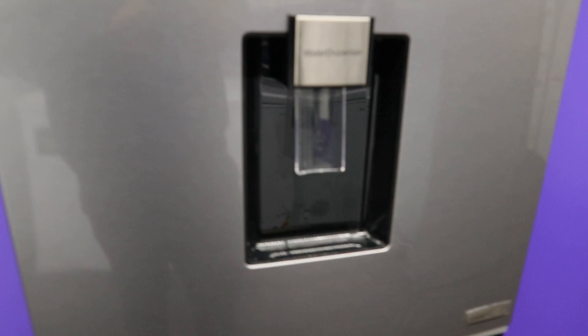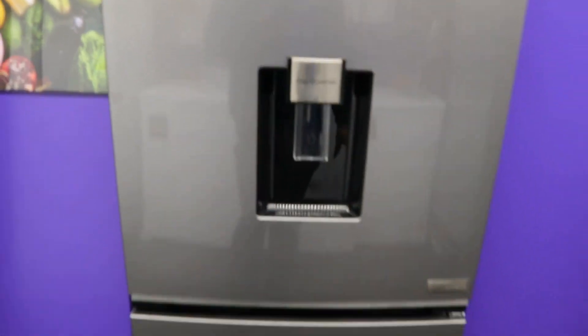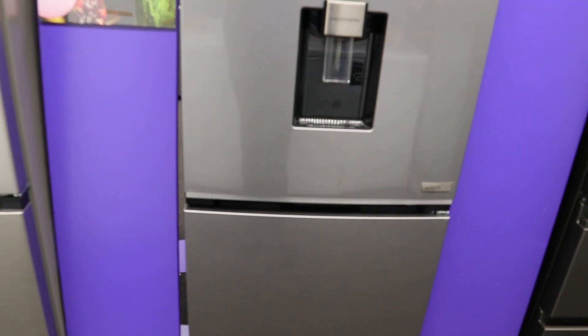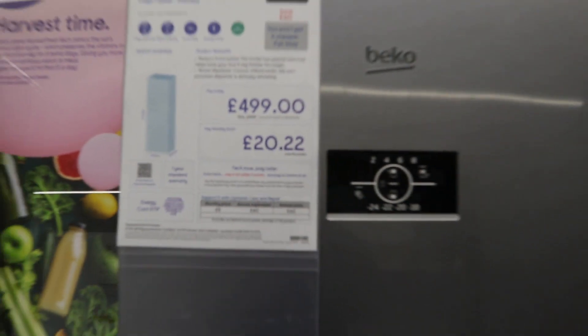It has a 215-liter capacity — that's about 12 bags — and the freezer is 109 liters, about 6 bags. It's frost free, energy rating E. The Beko Pro Harvest Fresh is £449 for the moment.